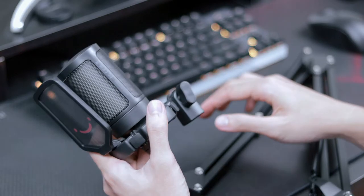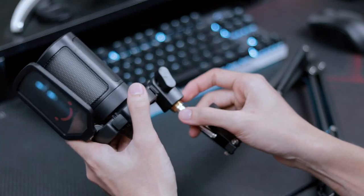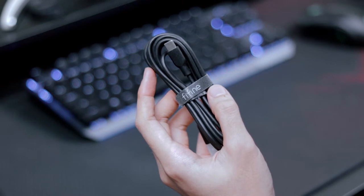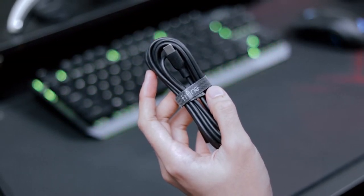As for the specifications, the A6T is a no-nonsense plug-and-play USB microphone. It requires no additional driver and it supports USB Type-C to USB-A cable. The cable itself is two and a half meters long, slightly longer than your usual charging cable, so that will give you a little bit more leeway when you plan your setup.